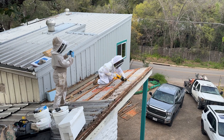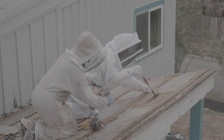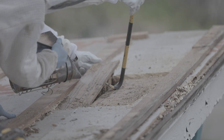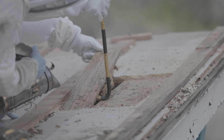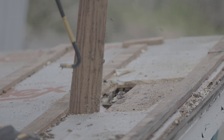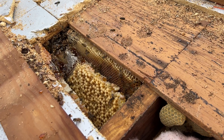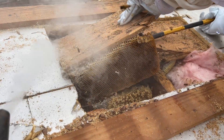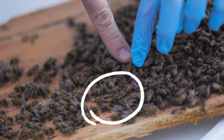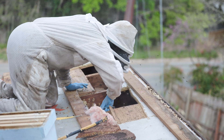As Dan cuts open the decking on the roof, we start to expose the hive and the first thing we see is the brood that is in the hive. Once he pulls up that first piece, there are several bits of comb that stayed attached to the roof decking, and the queen was actually on there. Dan cuts it open and I cut out the pieces of the comb.